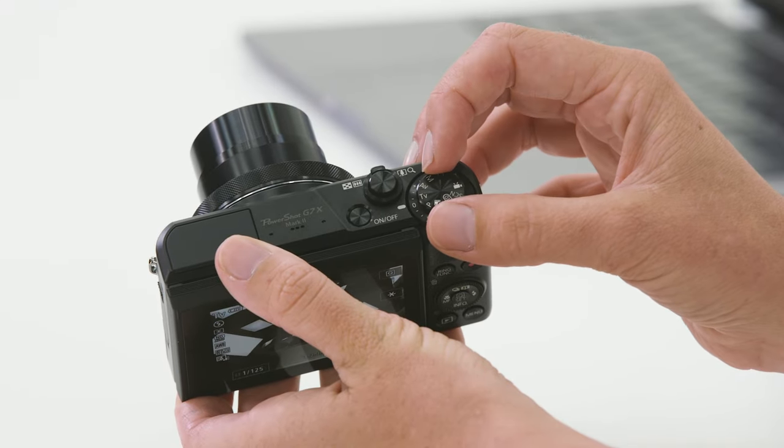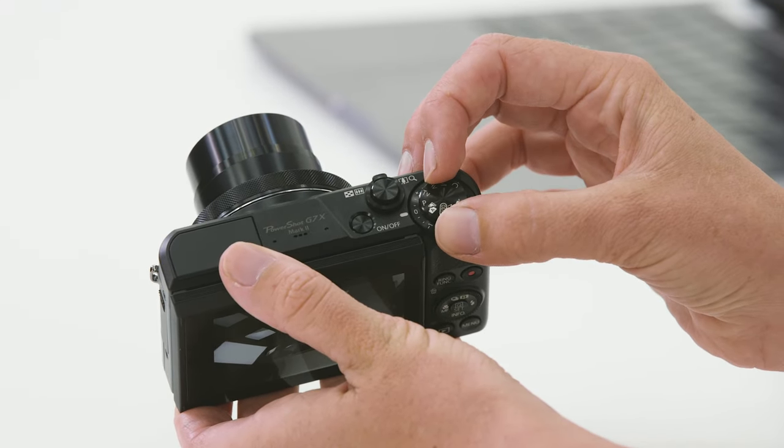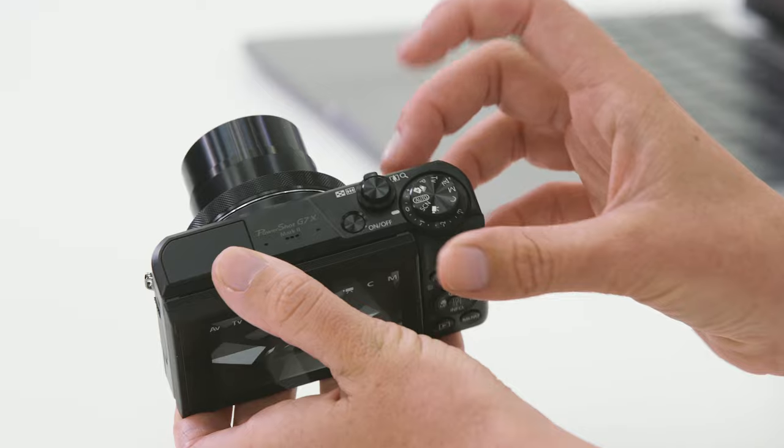Let's get started. You'll notice on the top of the camera we have the main mode control dial. Here you can change between shooting in the full automatic mode, which is a really good place to start if you're not too sure about what adjustments you should be making to your camera.